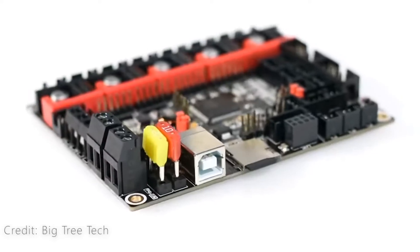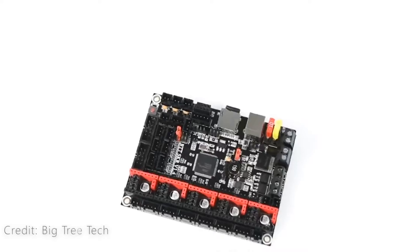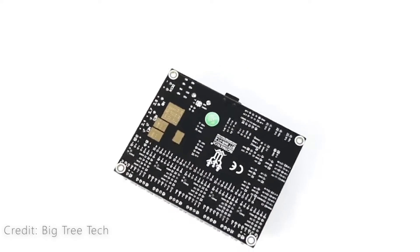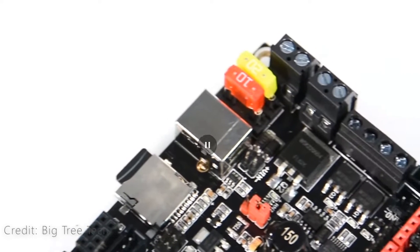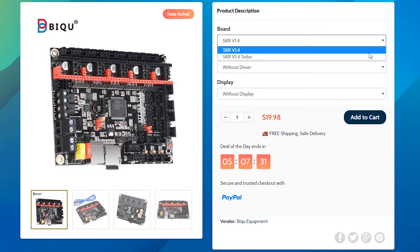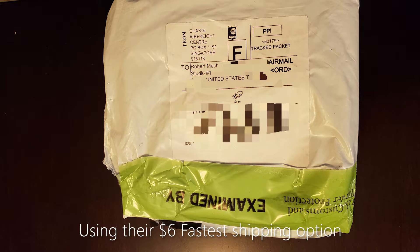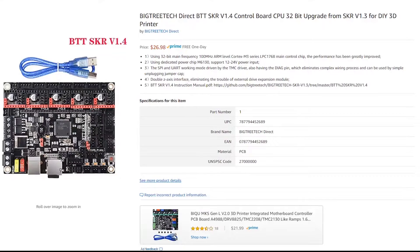On December 12th of 2019, I saw Bigtree Tech had released version 1.4 of their SKR board. I was pretty excited because I've had the 1.3 for a while and really love this board. As soon as I saw it was released, I went out to Amazon to see if it was available and it wasn't. So I went to their website and purchased a version 1.4 — I did not opt for the turbo version, which is only a couple of dollars more. It took only 10 days from China Direct. It is now available on Amazon and I have links in the description.